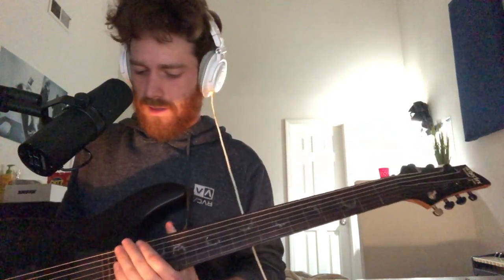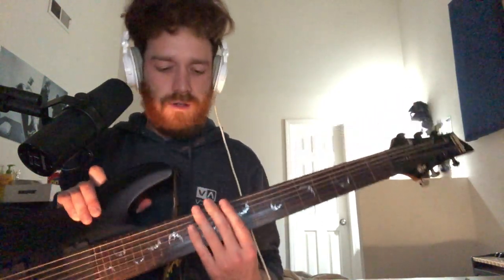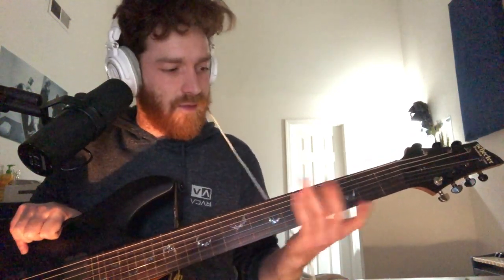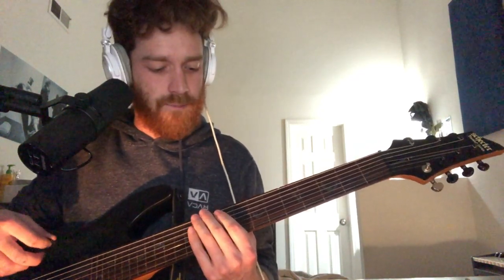A while back my friend took a soldering iron and removed the frets, so it is a fretless 7-string guitar. If you don't have a fretless guitar, you can use a slide, or you can go buy a 7-string and do the same thing and make it fretless, cause it's fun to play it like that.